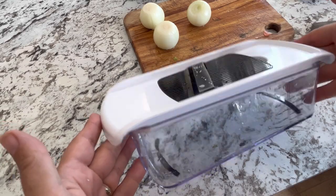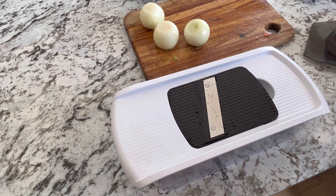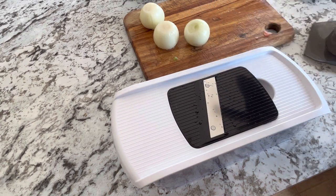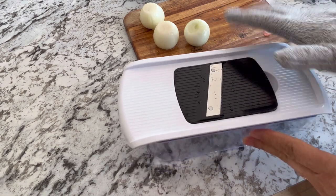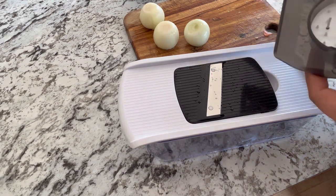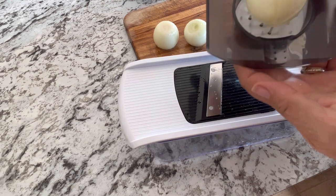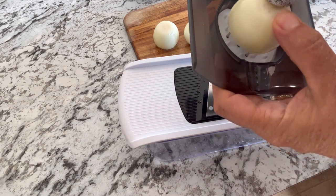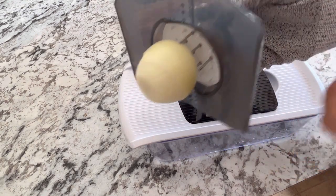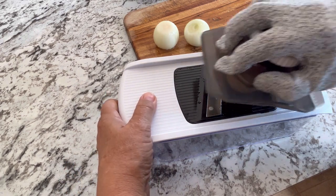Now I'm going to test out the mandolin feature and test it out on some more of my onions. They do supply this safety glove, which I highly recommend using because these blades are super sharp — sometimes you just get cutting away, get a little too close, and it can be very bad. I'm going to try this holder that they provide, put your onion on there, and we'll see how it works.